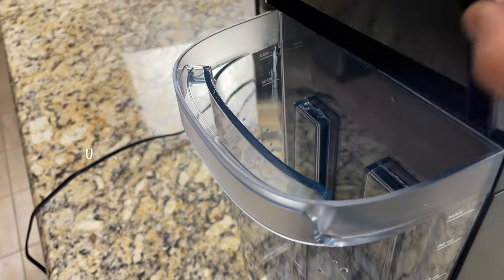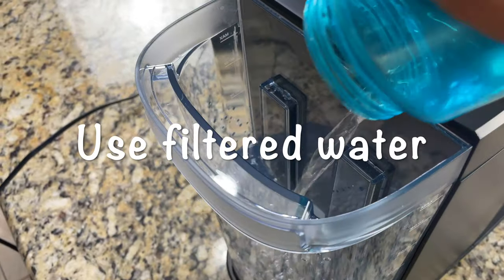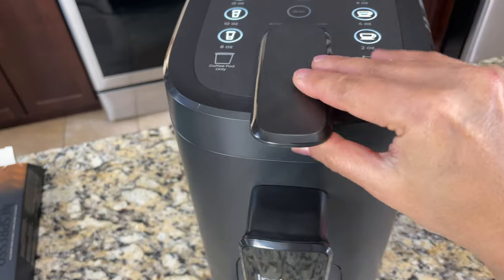I'm going to fill the tank with water. It's recommended to use filtered water rather than tap water. Here is the top cover — there's a handle to hold on to so you can open it.